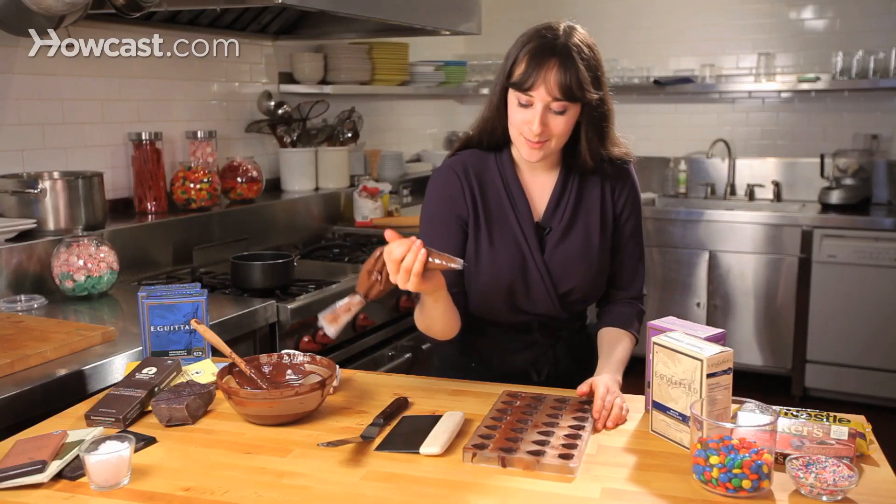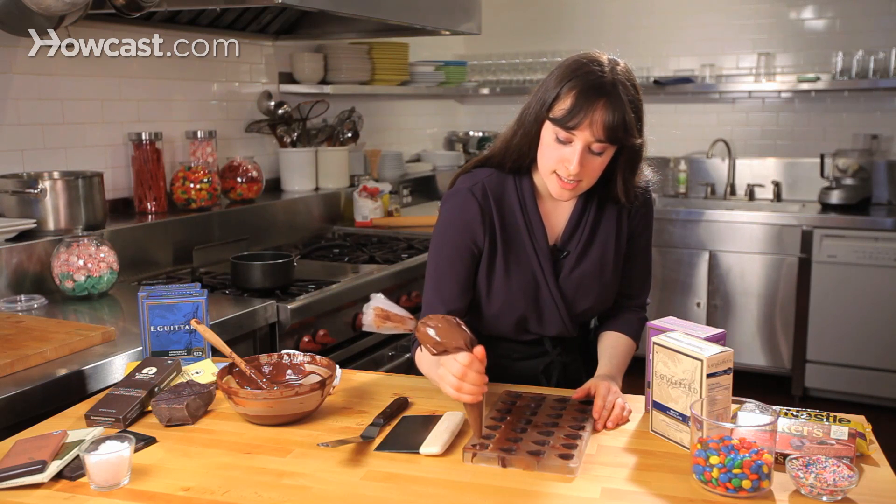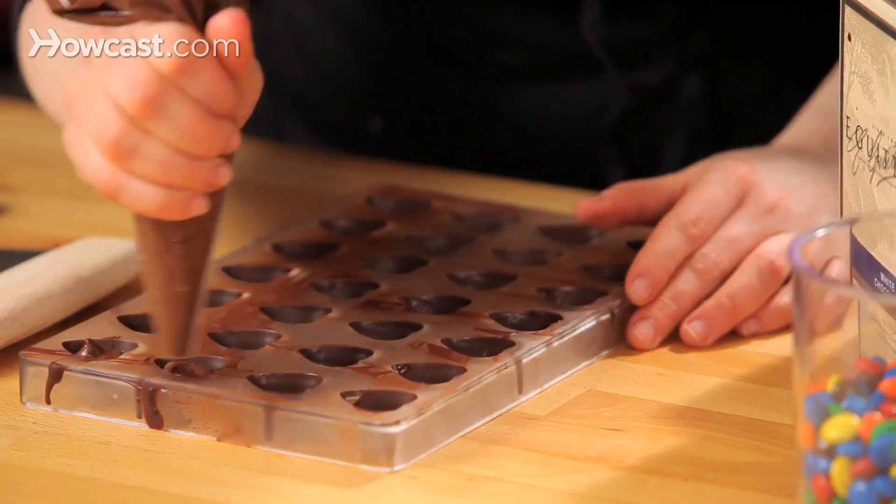I'm using Nutella. You can make your own ganache and fill it up, but I'm just going to take my piping bag and fill up my molds just until they're about three-quarters of the way full.